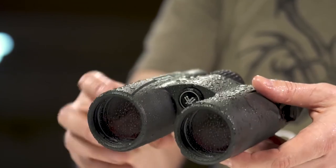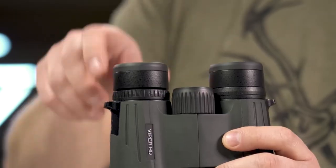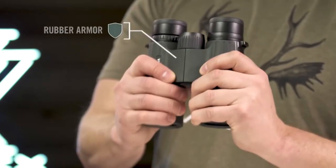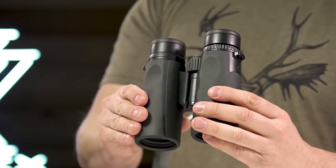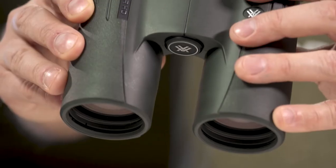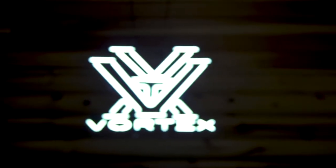Argon purging provides waterproof, shockproof, and fog-proof protection, keeping you glassing in the elements as long as you are willing to stay. High-quality twist-up eye cups rest comfortably against the face and provide customized eye relief. An easy-to-grip, rubber-armored chassis with perfectly placed thumb indents provides superior ergonomics. Armor-Tech on the exterior glass protects from scratches, oil, and dirt. The Viper HD is a premium workhorse, ready for any adventure, and it's covered for life by the Vortex VIP warranty.